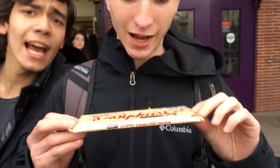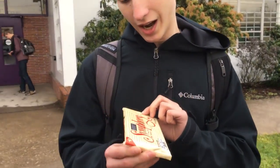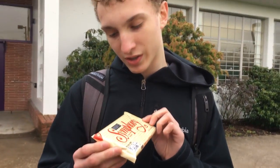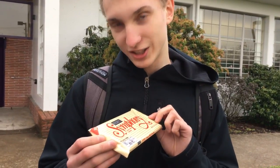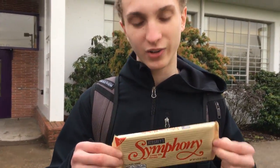Alright, we're gonna do a quick review. Alright, guys. Hey! Hey! So today we're going to be reviewing Symphony creamy milk chocolate.